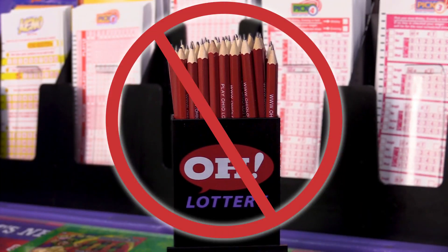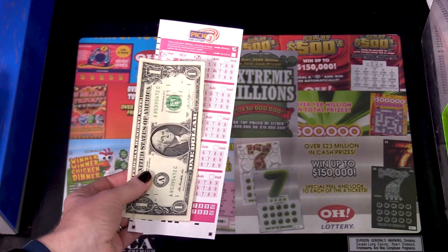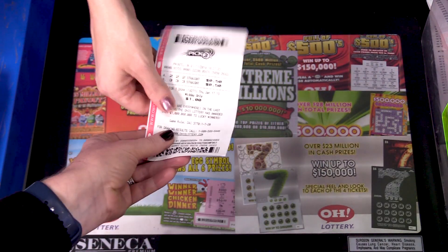No more pencils. Put an X in the box for the numbers you're choosing to play. Hand your bet slip and your money to the retailer, and you've got your ticket.